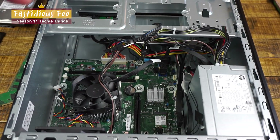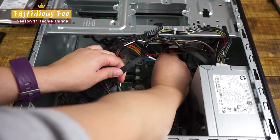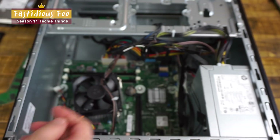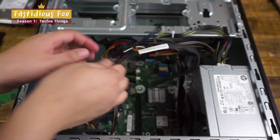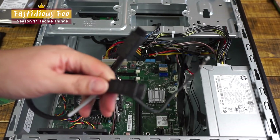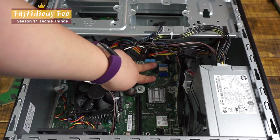Now that we've unhooked both the hard drive and the DVD drive, we'll take out the SATA cables. There's one and there's two. These are the two SATA cables that it comes with, but there are three ports in there.